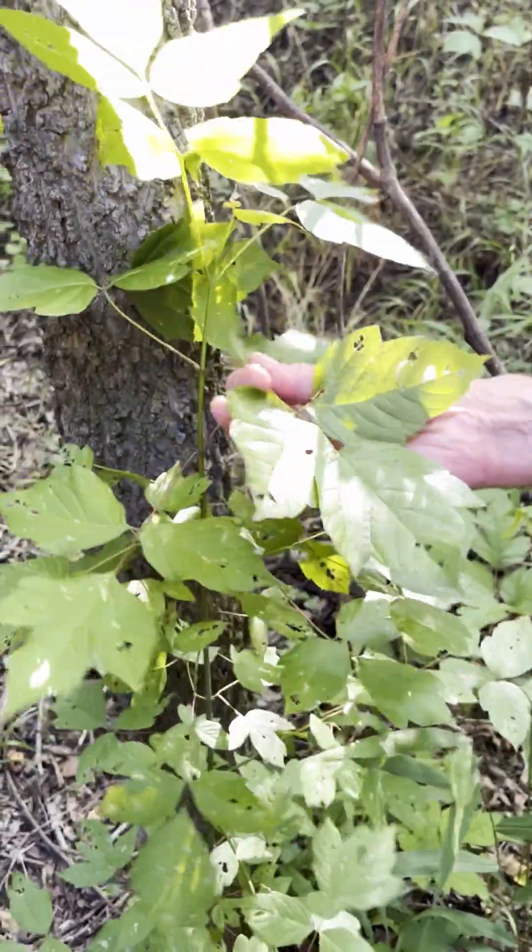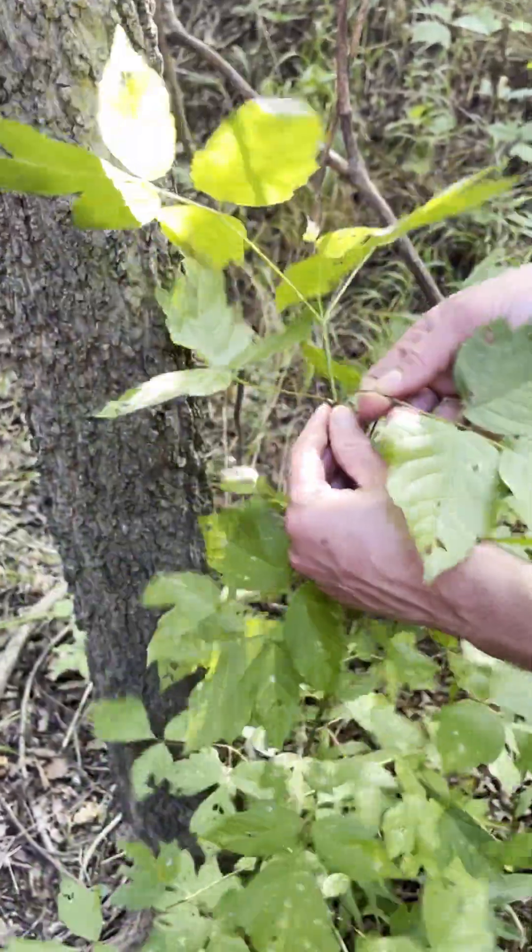So this right here is poison ivy. Just kidding, I'm touching it, so it must be safe, right?